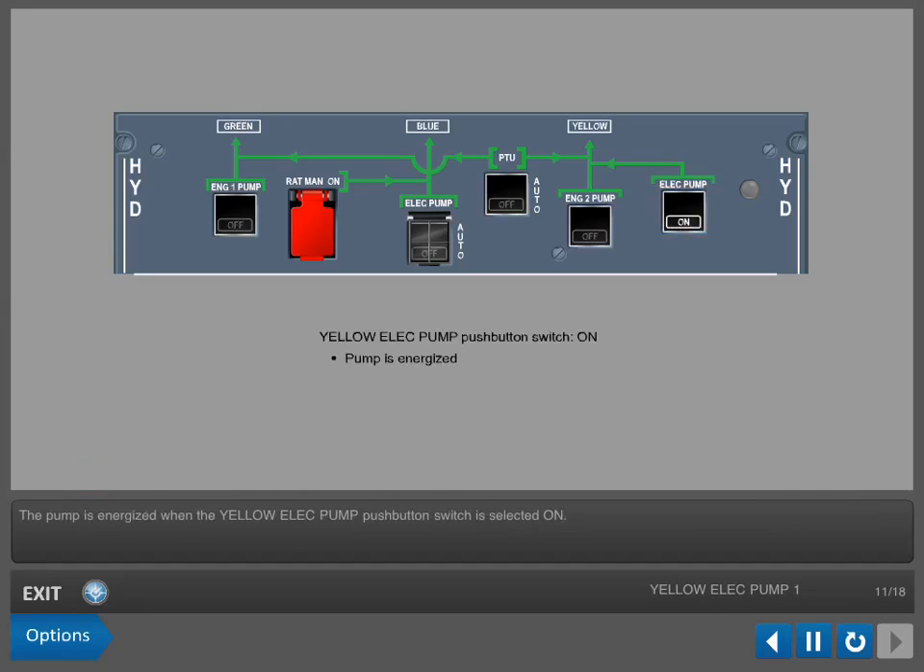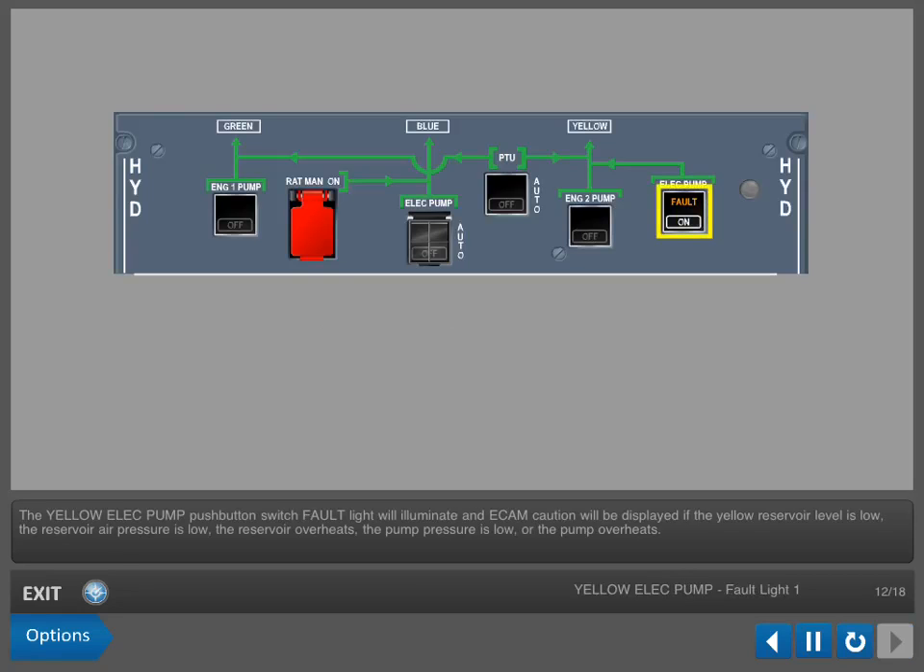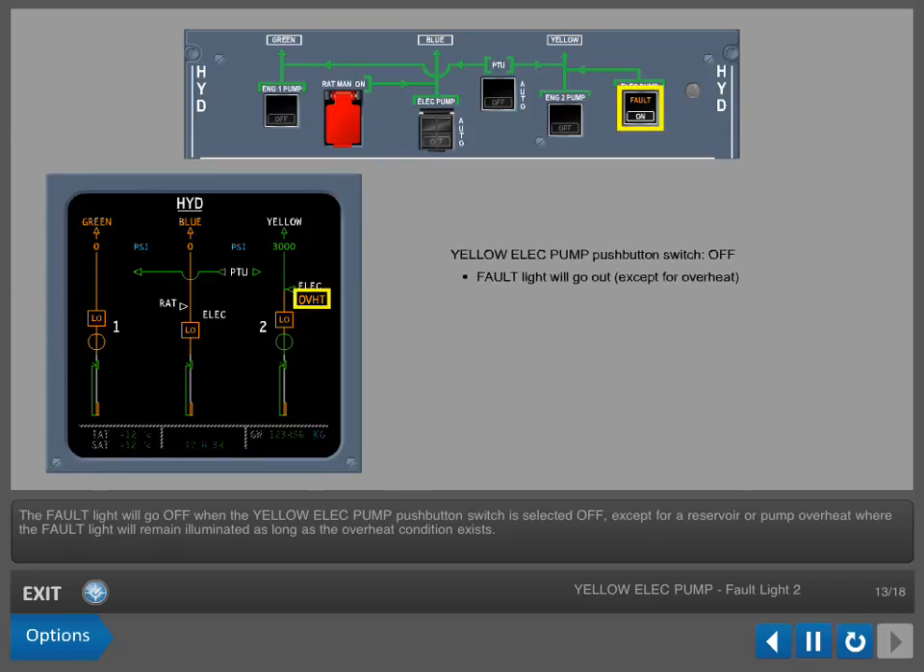The pump is energized when the yellow electric pump push-button switch is selected on. The yellow electric pump push-button switch fault light will illuminate and an E-CAM caution will be displayed if the yellow reservoir level is low, the reservoir air pressure is low, the reservoir overheats, the pump pressure is low, or the pump overheats. The fault light will go off when the switch is selected off, except for a reservoir or pump overheat, where the fault light will remain illuminated as long as the overheat condition exists.